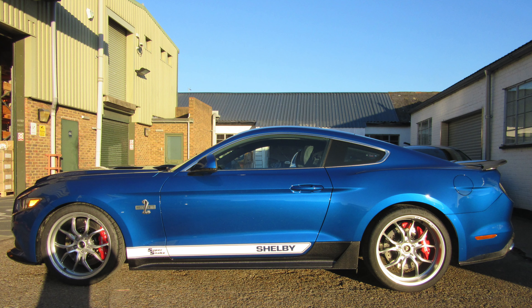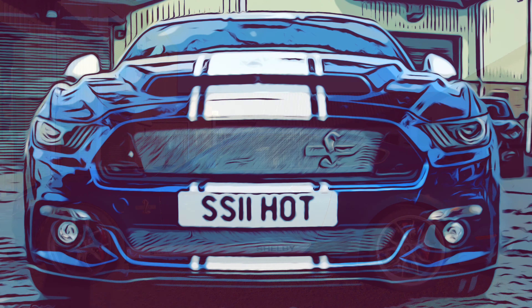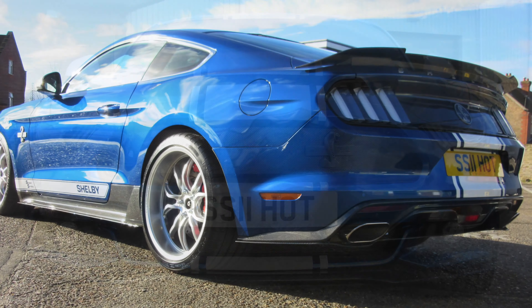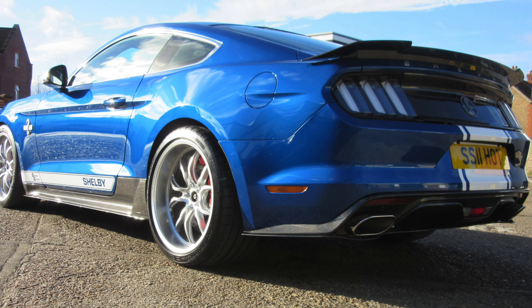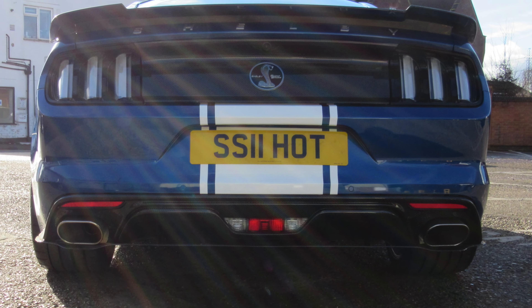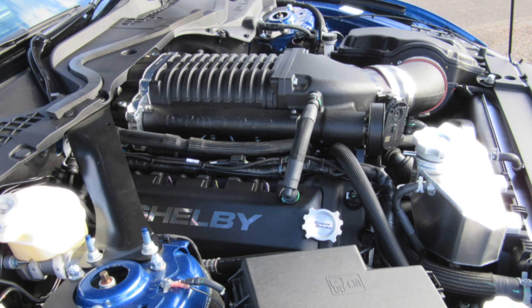This is where we took a standard 5-litre V8 Mustang with 452 brake horsepower, totally ripped it apart, added a 2.9-litre Whipple supercharger taking the engine up to 800 brake horsepower, 675 pound-foot of torque.